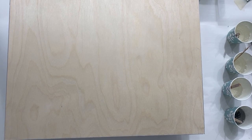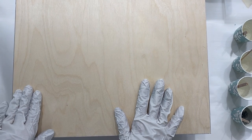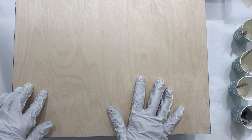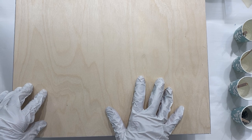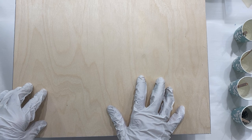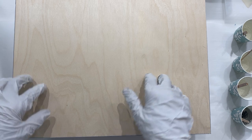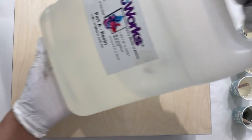Hello, it's Michelle Donahue with Artworks Resin Canada. I'm going to show you today, hopefully, an option to make Northern Lights with resin art. The colours I'm using today are Colour Passion products, and I'm going to be using the Artworks Resin brand resin.